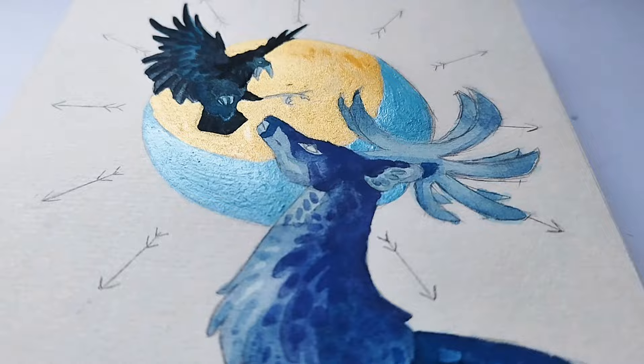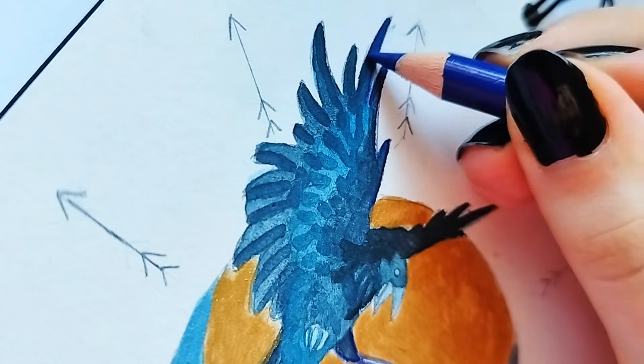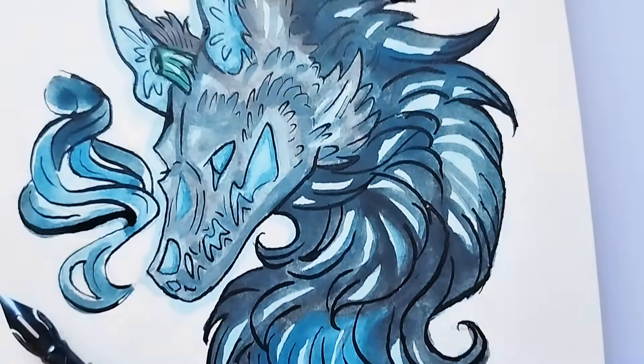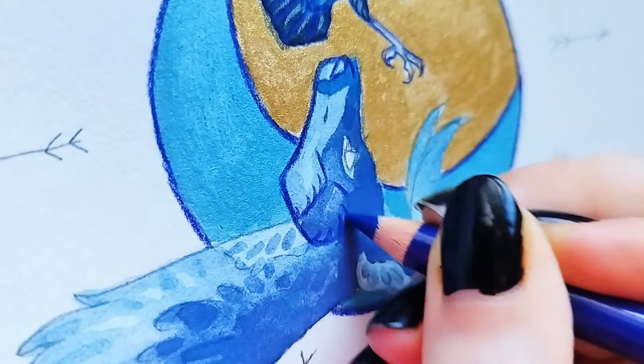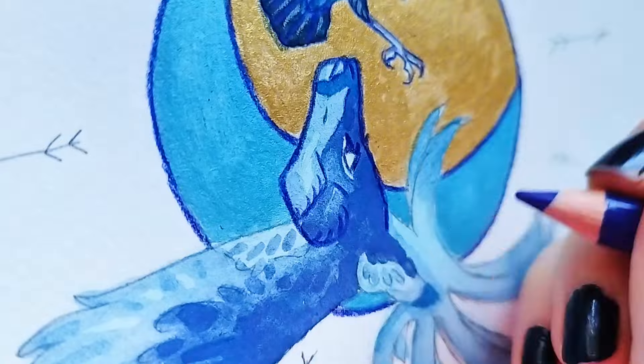I also added those little arrows around them because they are both into archery, and they also look like sun rays, which I thought looked really interesting. Now I'm just outlining with colored pencils, as always. I had a little inky phase, but colored pencils have my heart all the way. Don't get me wrong, I love outlining with ink, but colored pencils just look so unique.